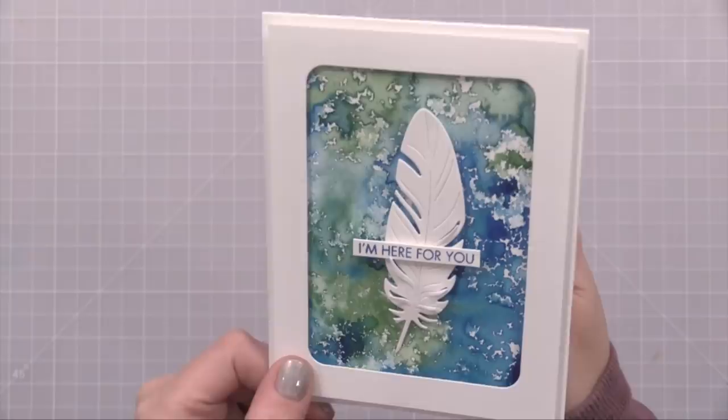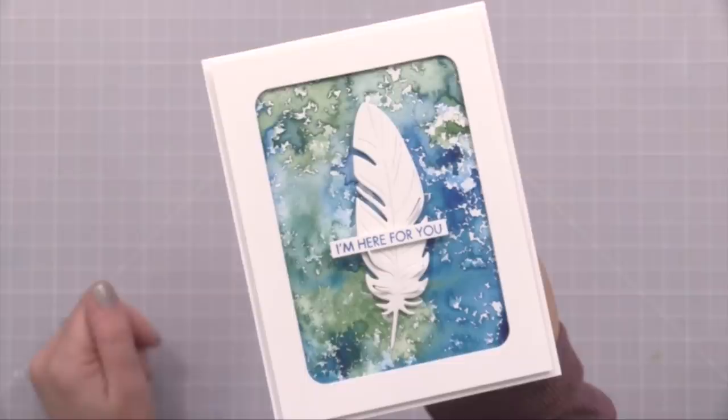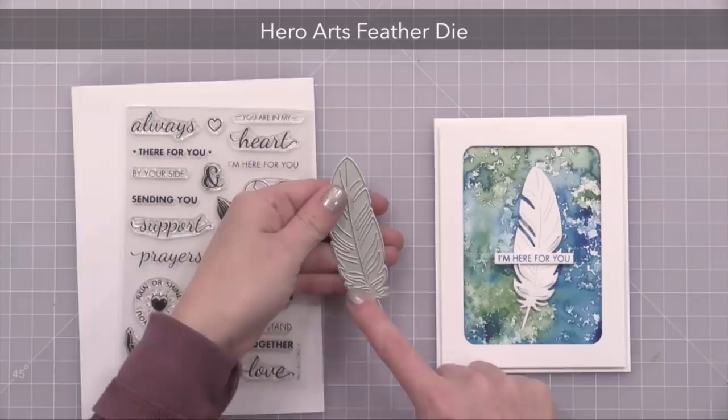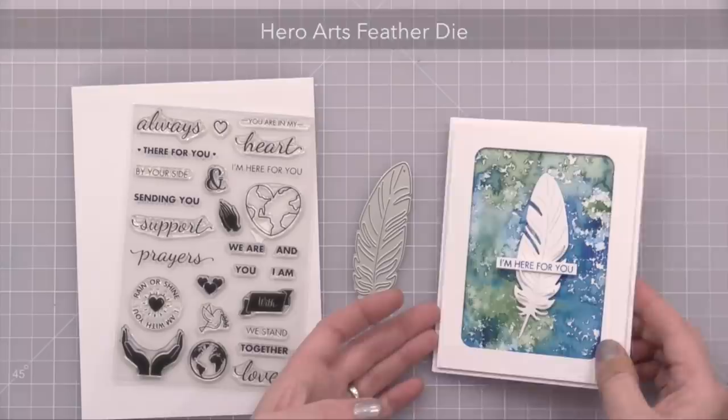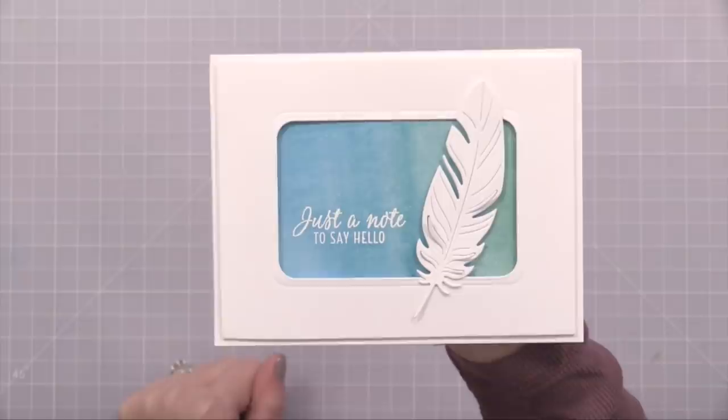For this one I really liked how the background turned out but it was pretty bold, so I decided to keep the card very clean by creating my rounded rectangle frame. I added a single white feather die cut to the center along with the 'I'm here for you' sentiment. The feather is from Hero Arts and I like that it cuts little details you can pull up to give a bit of dimension. I also used the feather for a very simple card featuring one of the shimmer watercolor backgrounds I showed you earlier.